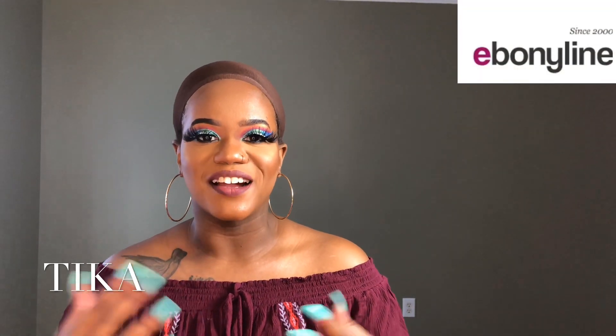Hi ladies! Welcome back to my channel. It's me, Tika, coming to you ladies today with another awesome wig review. This wig review is brought to you by Ebonyline.com.